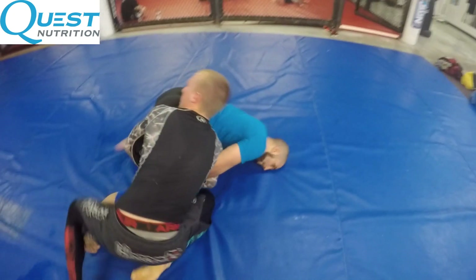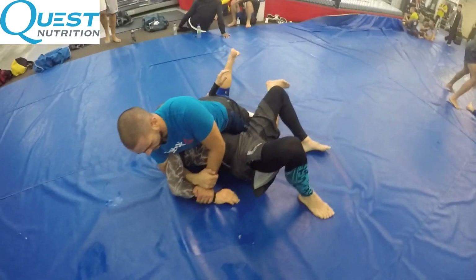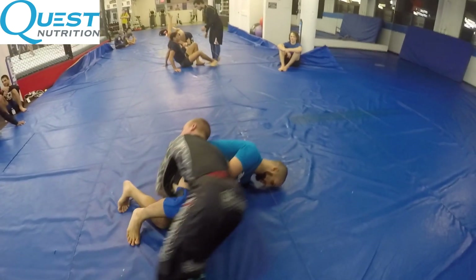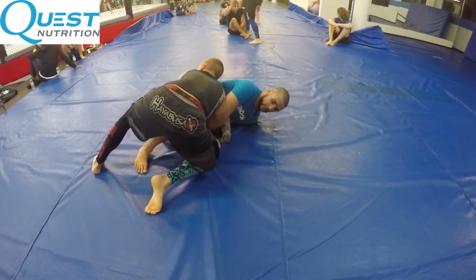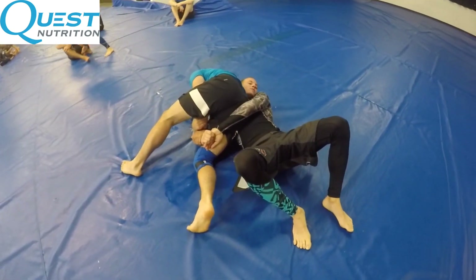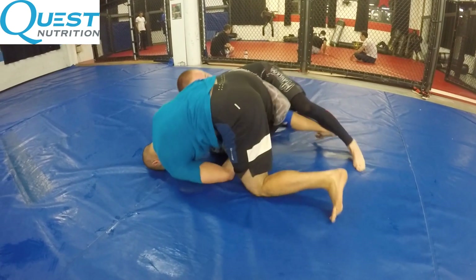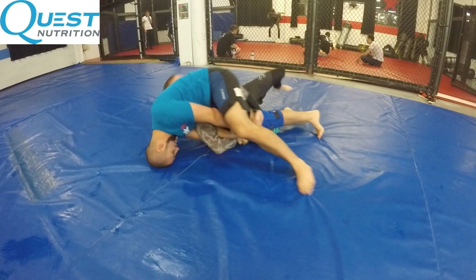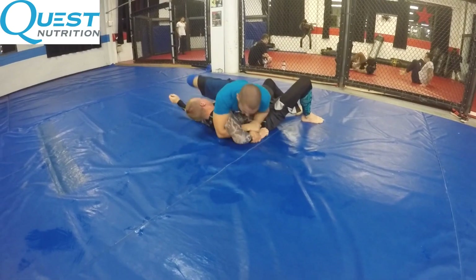Here comes the toss — my opponent sprawls and tries to walk to side control. I post my head on the mat, knock him over, and I'm going to show this from multiple angles. I go for the throw, he sprawls; watch my head post on the mat, then I lift my hips up in the air and knock him over with my hips. I drive my toes on the mat, knock him over — still holding the Kimura. He's not able to climb to my back because I'm holding the Kimura. I'm driving my toes into the ground and driving my hip across his chest to knock him over. That Kimura grip on his arm is what stops him from successfully climbing to my back.